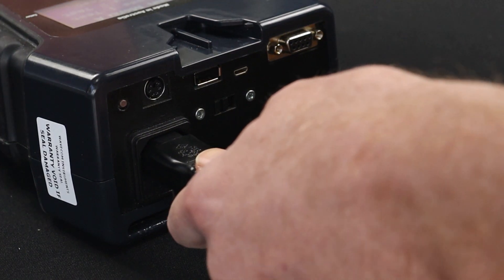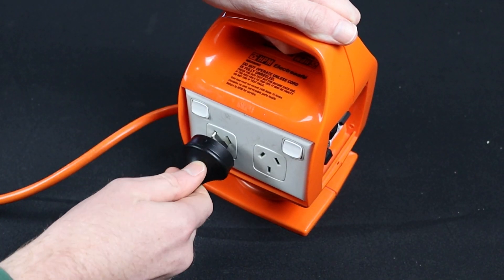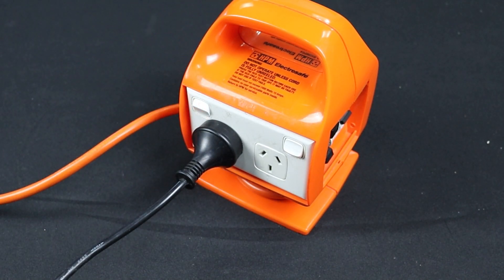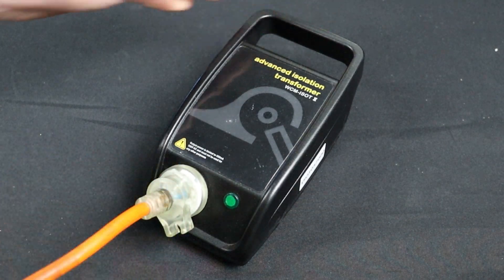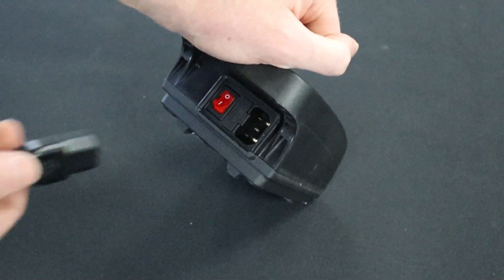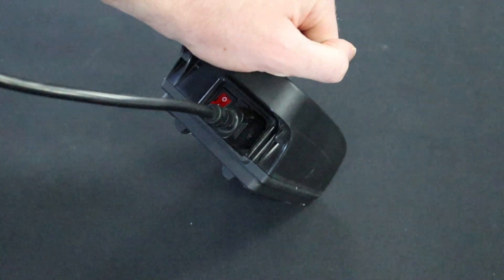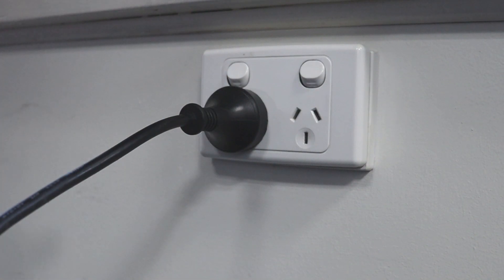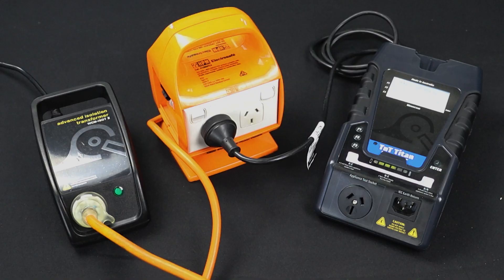Connect the power cable to the IEC power socket of your tester, then plug the IEC power cable into the portable RCD. Plug the portable RCD into the Isolation Transformer, then plug the power cable into the IEC port on the rear of the Isolation Transformer. Finally, plug the power cable into a GPO and switch it on. Check that the portable RCD is active by flipping the RCD switch to on or pressing the reset button.